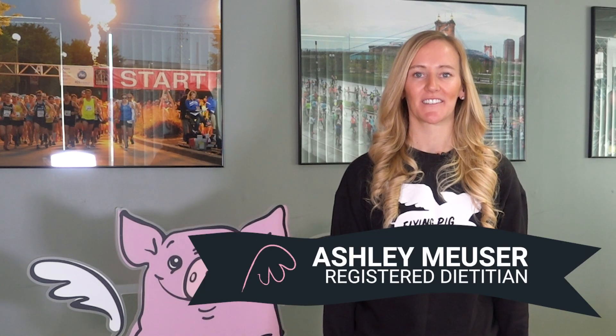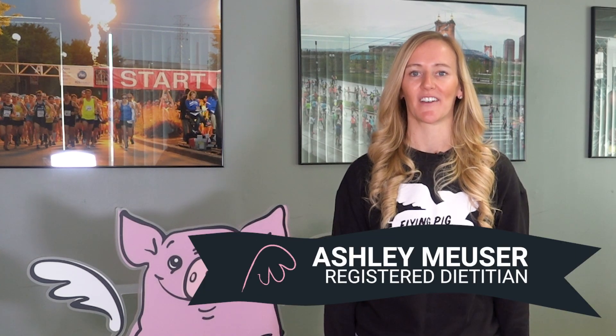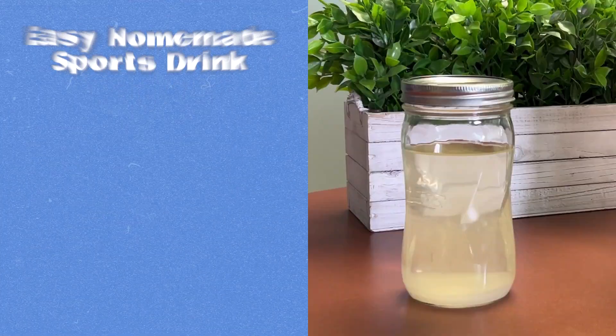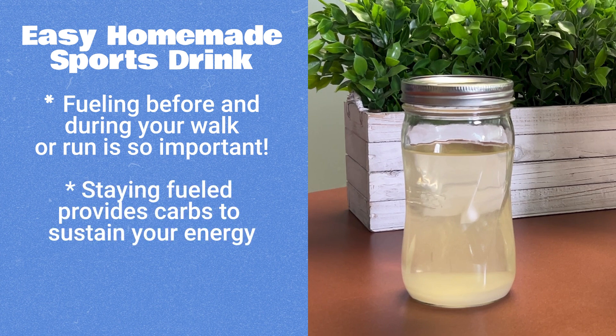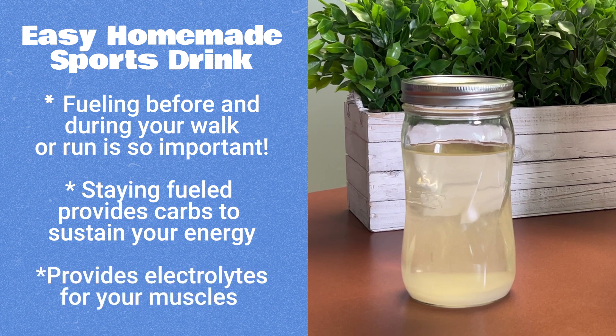Hi, I'm Ashley Moiser, registered dietitian for the Flying Pig Marathon events. Today we're gonna make a homemade sports drink. Fueling before and during your runs is so important to provide carbs to sustain your energy throughout your run or your walk, and also electrolytes to help your muscles contract, relax, and avoid that muscle cramp.